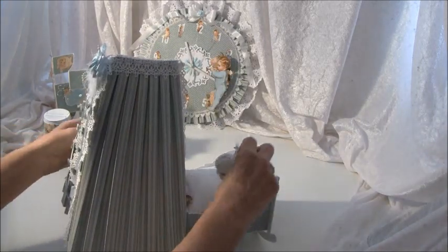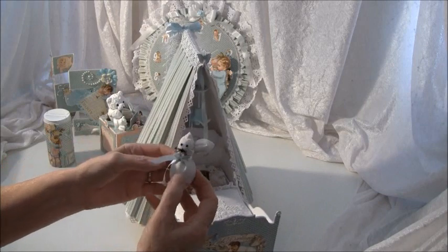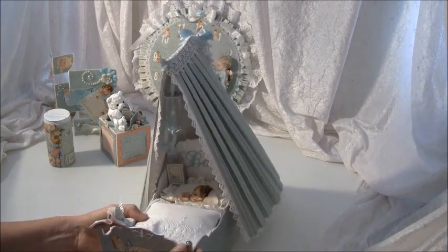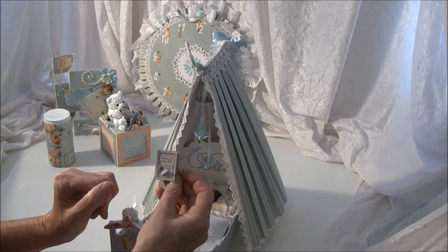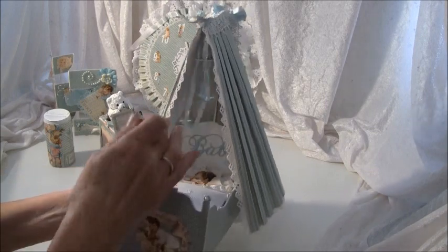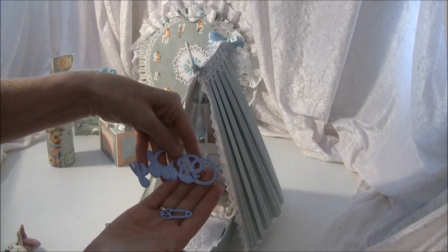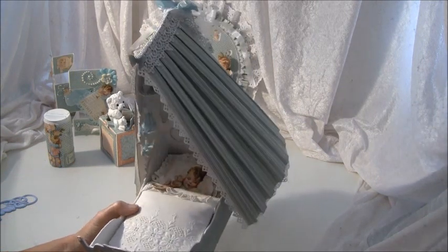Turning it around this way — this is supposed to stand like so. This is the one I made in a tutorial and I thought it fits great in the bed. There's a little story book here to read to small children before they go to sleep, and you can place some pictures inside. The die behind it says 'baby' and that is from Marianne Design — it comes in two pieces and I think it's really great. And there's a little baby sleeping here.